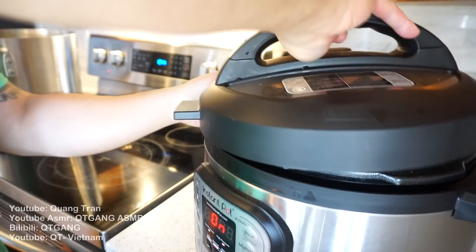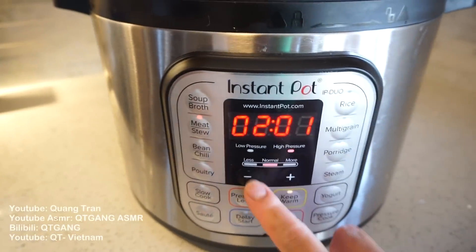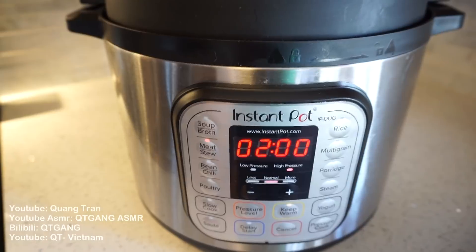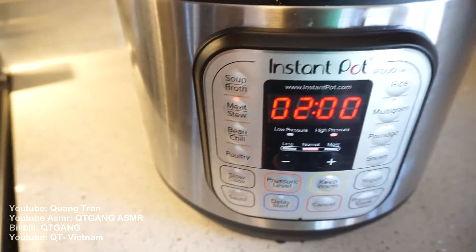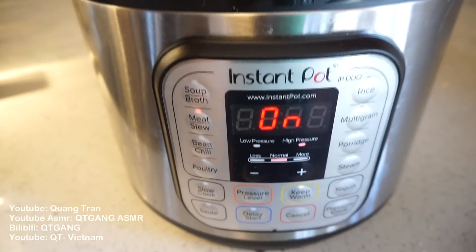Nothing to it now. That looks beautiful. Set this at meat stew for 2 hours — I'm gonna leave this for 2 hours. You can do it for an hour and a half; I did an hour and a half before and it was very tasty, but I want to imagine how tasty it'll be with 2 hours. The longer it sits, the tastier it'll be.